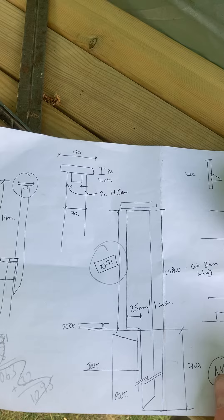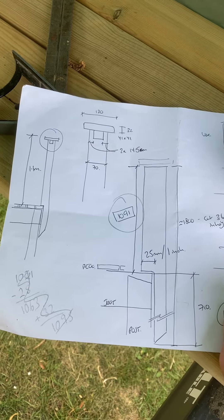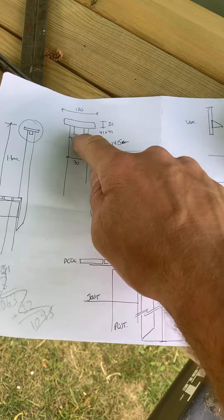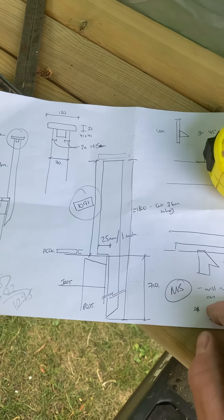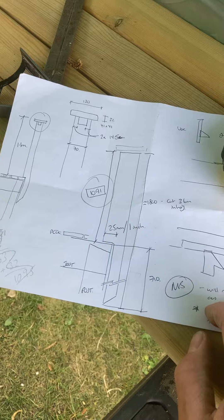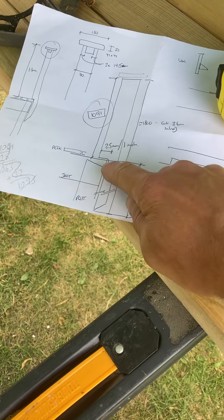I'll recess in a 41 by 41 — again plain, east corner, nice treated timbers — and they'll be cut into the top of the post. I'll have notches cut out carefully using a chisel, so they'll be physically sat there. There'll also be some hidden screws.